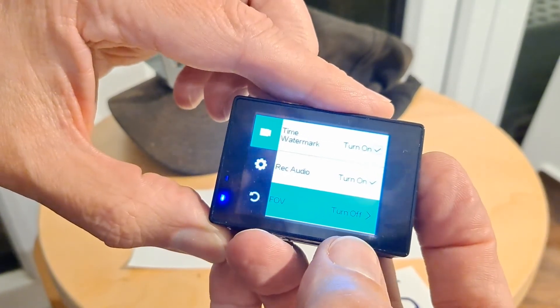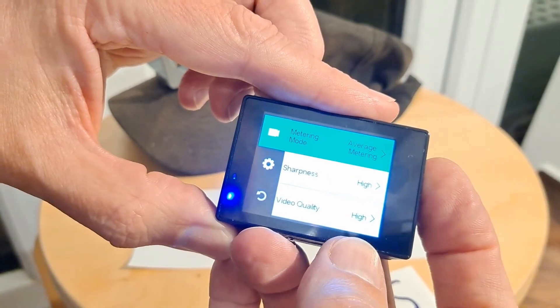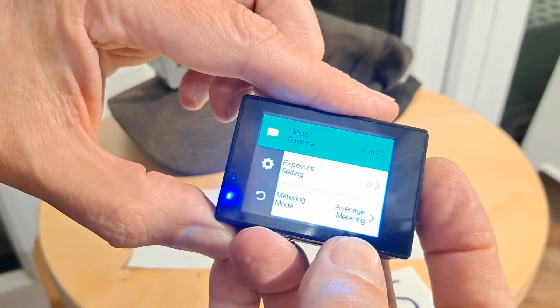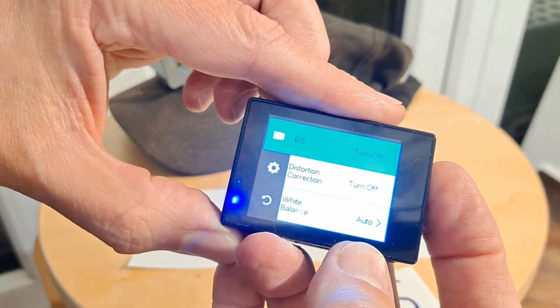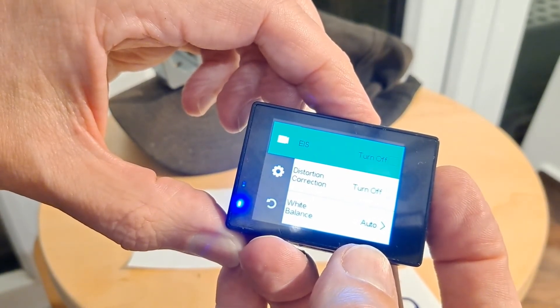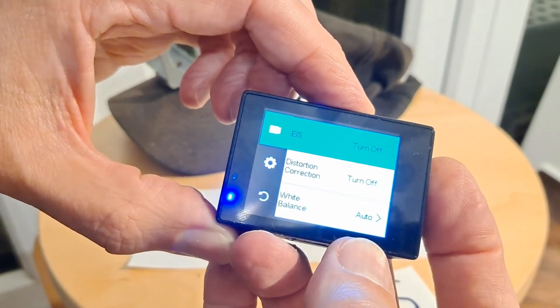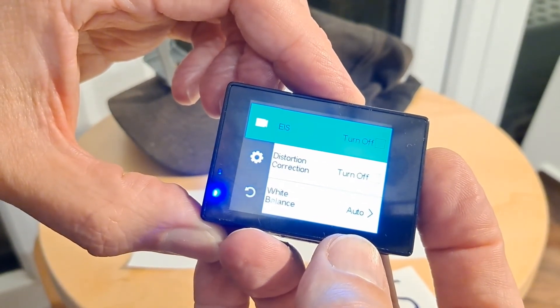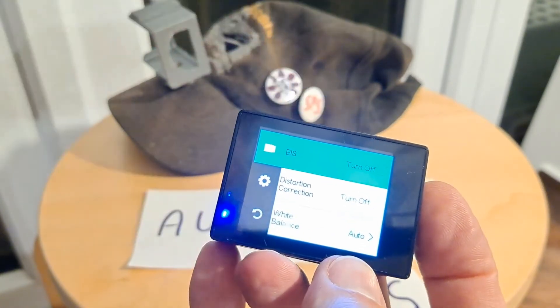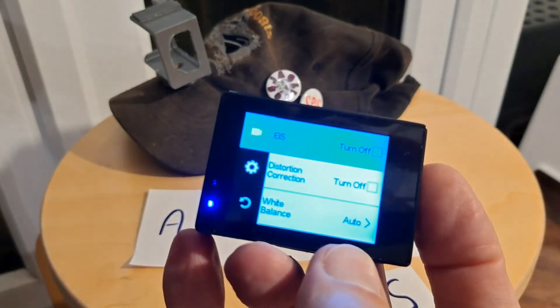There's also a distortion correction setting in there, which might be worth using. I apologise if I've gone in and out of focus — I've been looking at the camera rather than the screen, and I've just touched the screen and messed everything up.